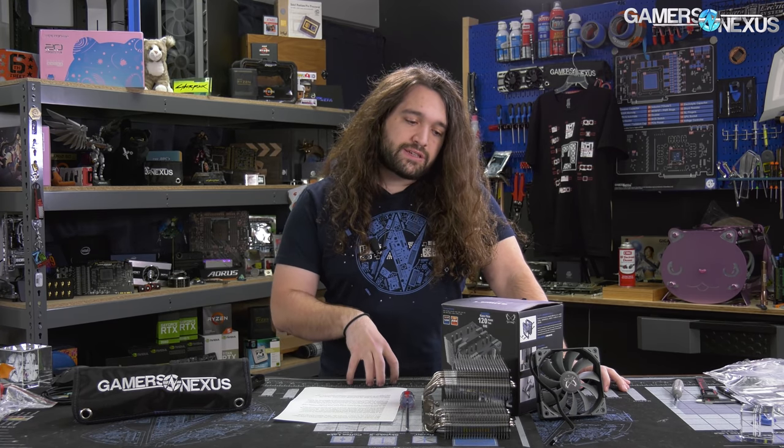It is only beaten in price by the Corsair A500, which I just said was $100. But following all the reviews of the A500, most recently it was available for $27 on Newegg after a 70% price cut and some rebates. So that's where the A500 is today.